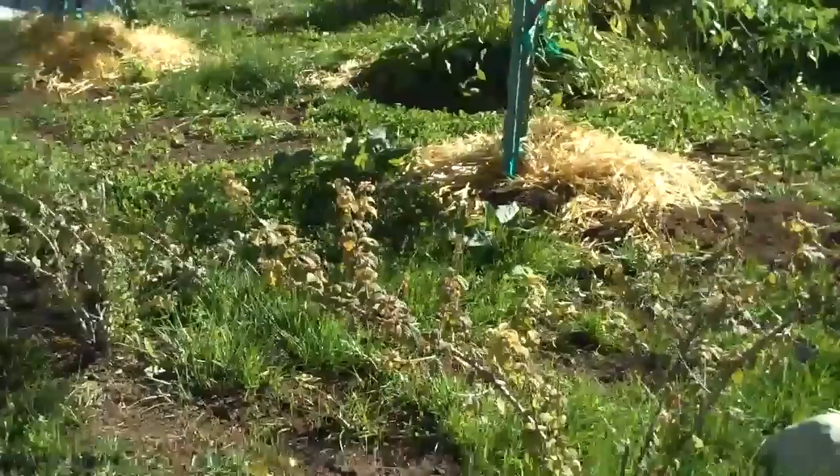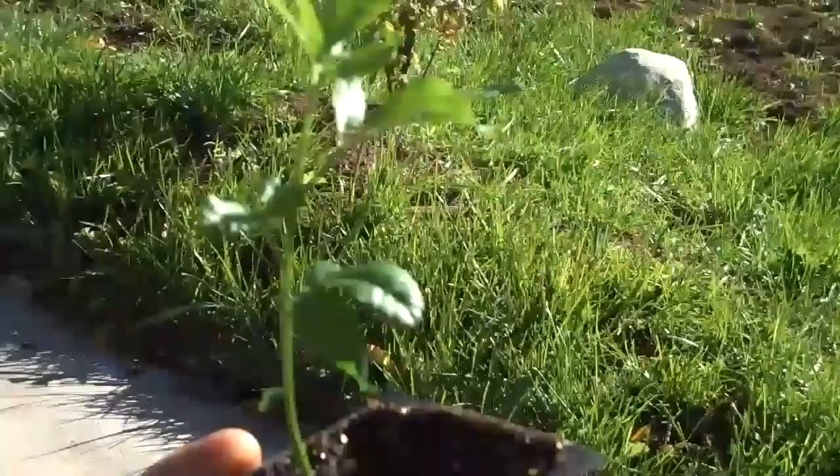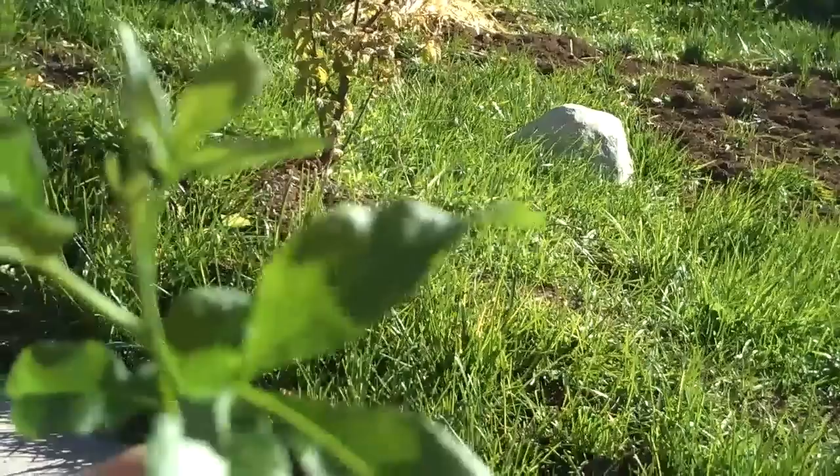Hey, it's Jake with rawutah.com. It's a blistery cold day here in southern Utah, and I'm just out taking a look at the front yard food forest. In my hand I've got a sapote that my friend Anthony Anderson sent me a seed of, and I just finished sprouting it in the sprouting room. I'm going to take it back to the growing dome and get it in a bigger pot.